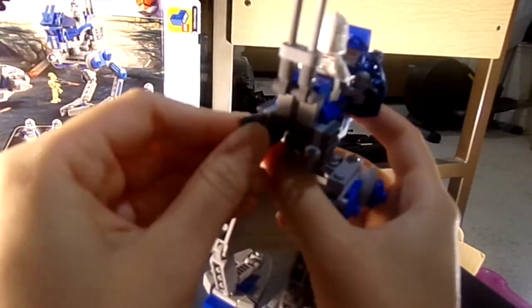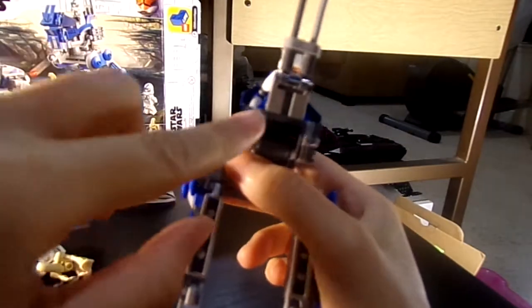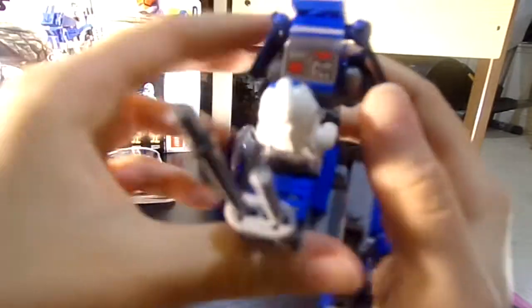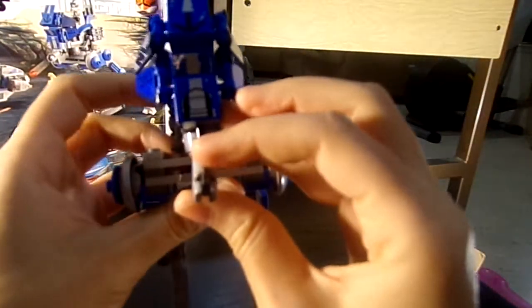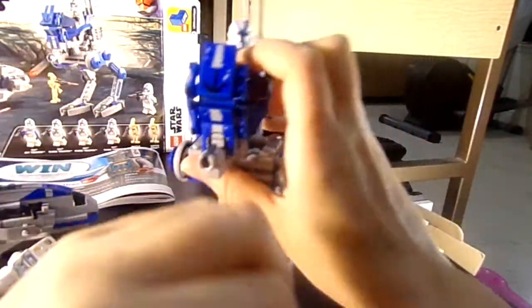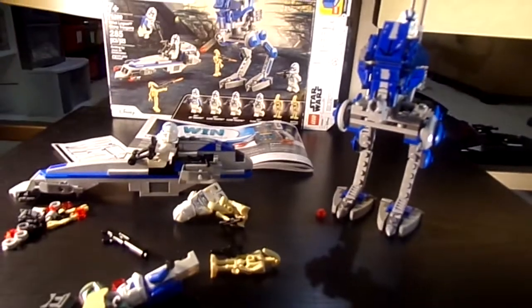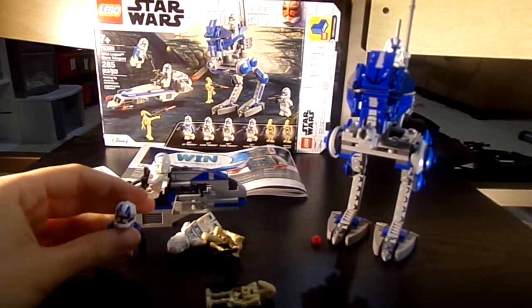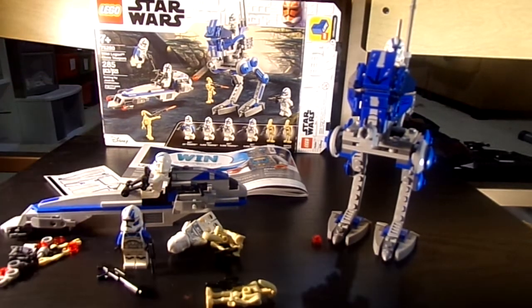He even comes with some binoculars and has two little clips here where you can store their weapons. There's an antenna, and you have stickers here. You can even turn this part around which is very nice. It's a great set, great figures. I recommend you buy it — it would actually be great for MOCs with these clones for the Clone Wars or even the Jedi Temple Siege. It's an even better set than I thought it would be. Thanks for watching, guys.